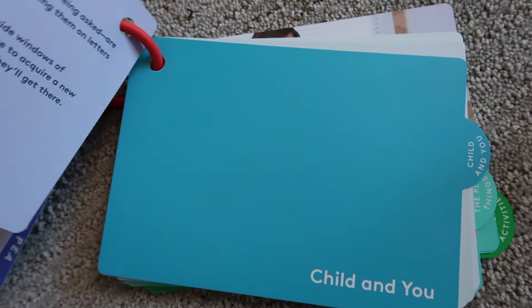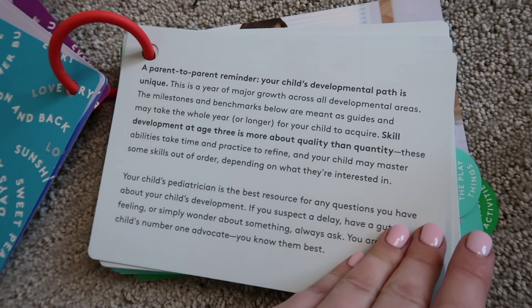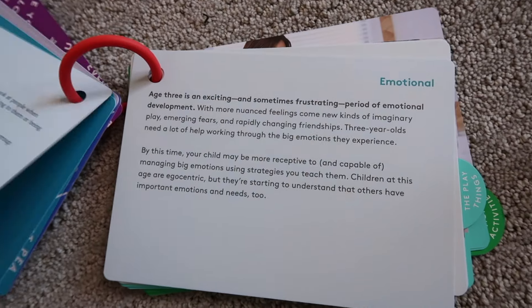I can't forget the Lovevery play guides that come with each kit. These can get overlooked — it's just a little book — but it's packed with information. If you're a parent who loves reading about where your child is developmentally, what's going on in their brain, where they are socially and emotionally, this guide is great. It explains how your child can play with the materials and how to present them. At the back there's always a 'more activities' section with additional ideas for learning and growth.